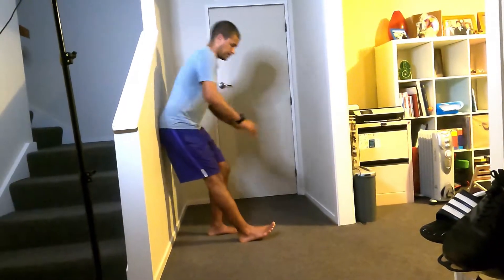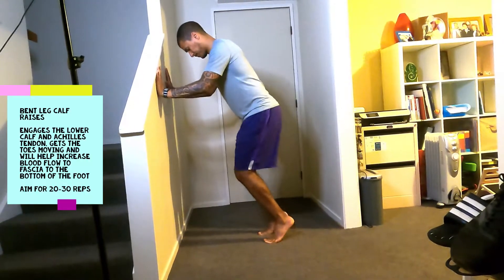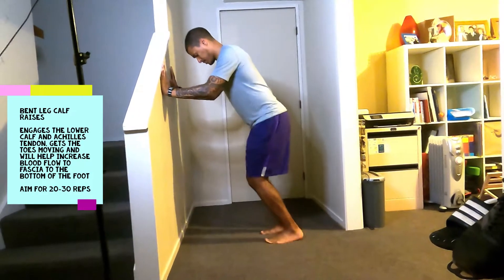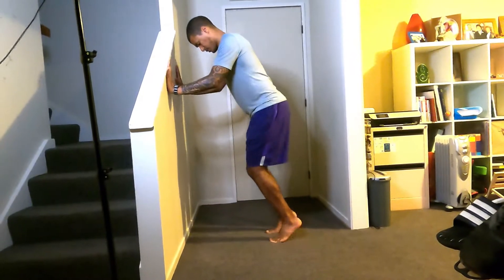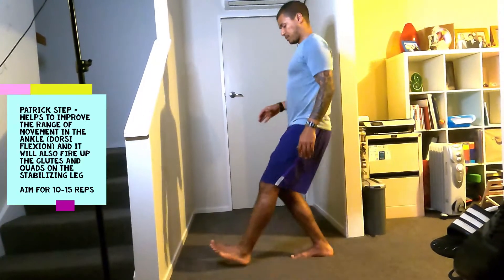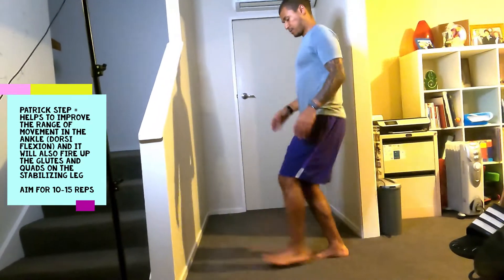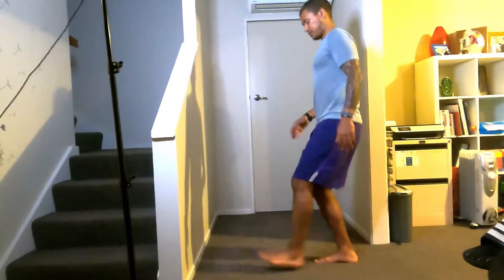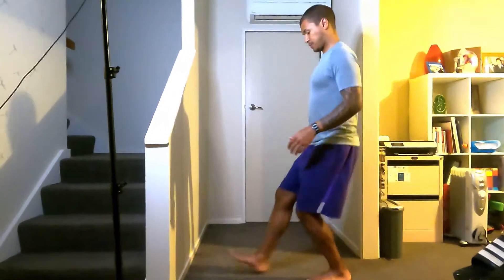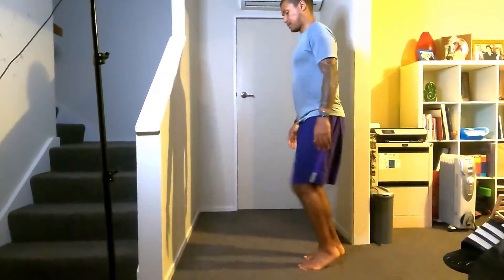I'll tend to do this before a race. Then from this I'll go into a bent-leg calf raise, which hits more towards the soleus and the Achilles tendon — 20 reps, making sure my knees are over my toes. Straight after this I go into a single-leg squat, which helps stretch out the Achilles but also engages my glute and quad on the stabilizing leg — 10 to 15 reps and then I'll be good to go.